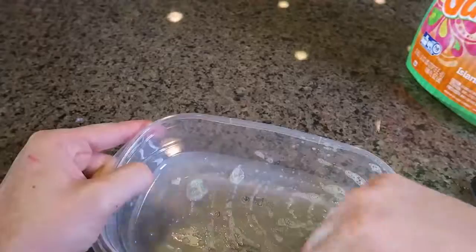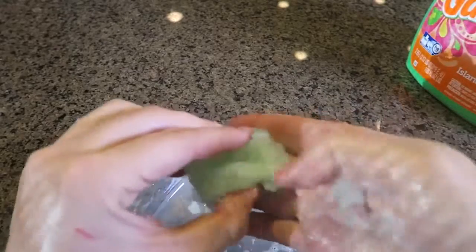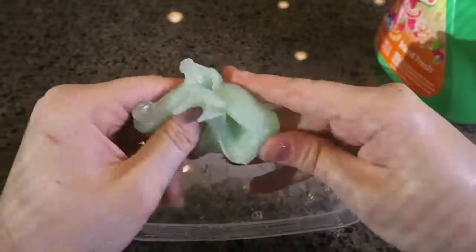You don't want to put too much liquid detergent. Keep mixing it to get it all nice and ready.